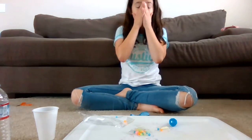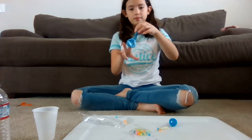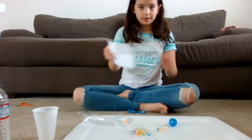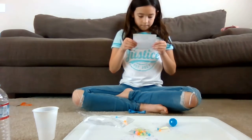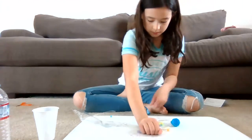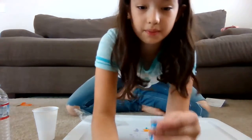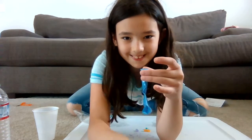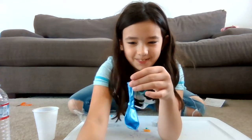There we go. Then you're going to take your balloon. Let me read the instructions for this one because I don't know what I'm supposed to do with my powder. So I just pour it in — first I'm going to pour in my beads. Basically you just have to put them in. And that's all my beads in.